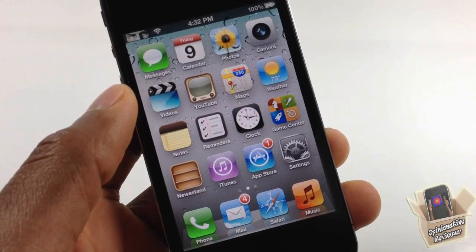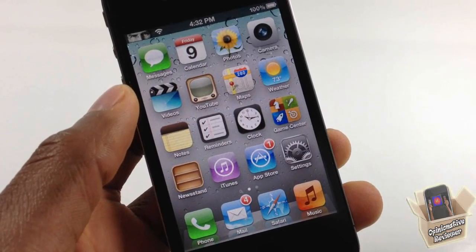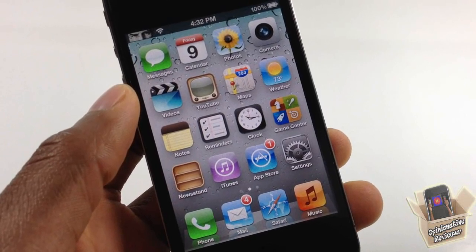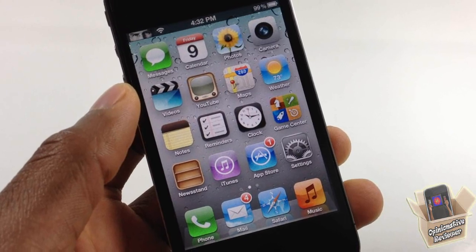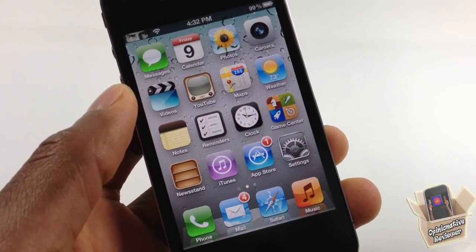Hey YouTube, OpinionatorReviewer here. In this video I'm going to show you guys how to install Siri on your iPhone and iPod Touch for free. This process is super simple, super easy, and super free.